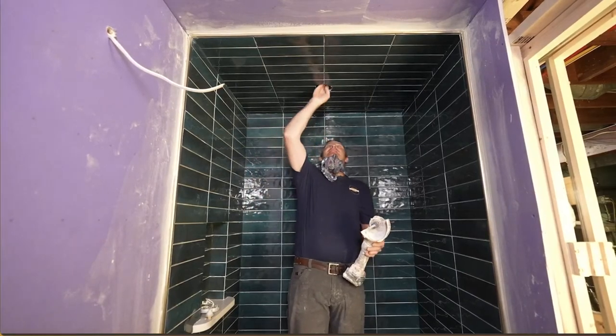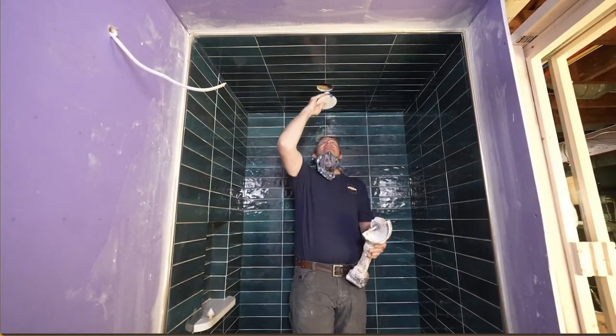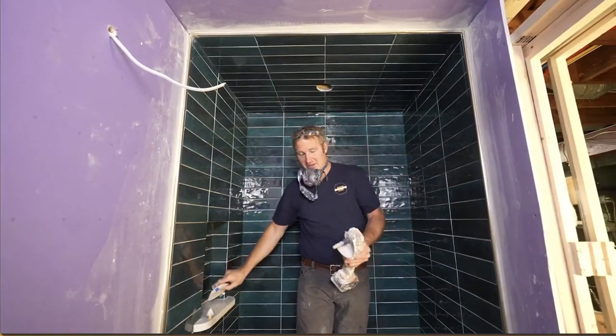Porcelains are definitely a lot more dense, but this definitely makes it easy, especially for these recessed lights — they've got to be pretty accurate for the fixture to clip in right.